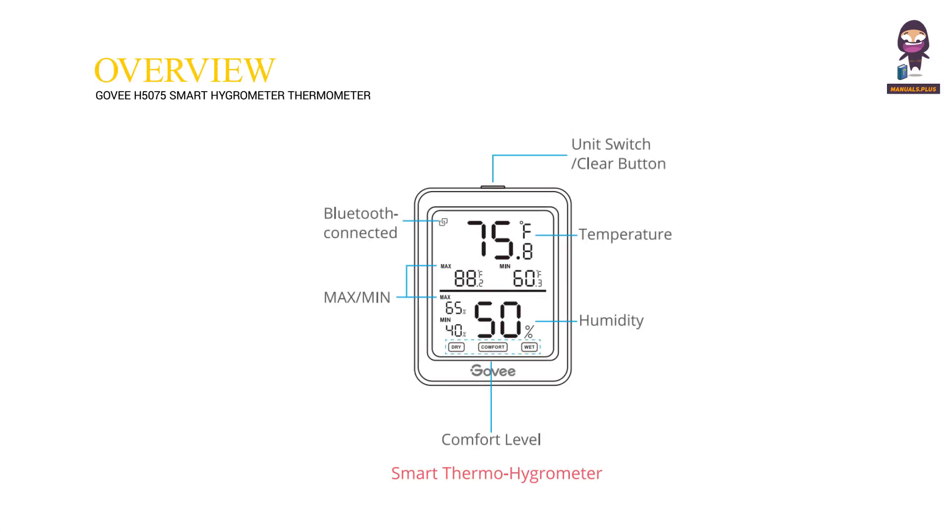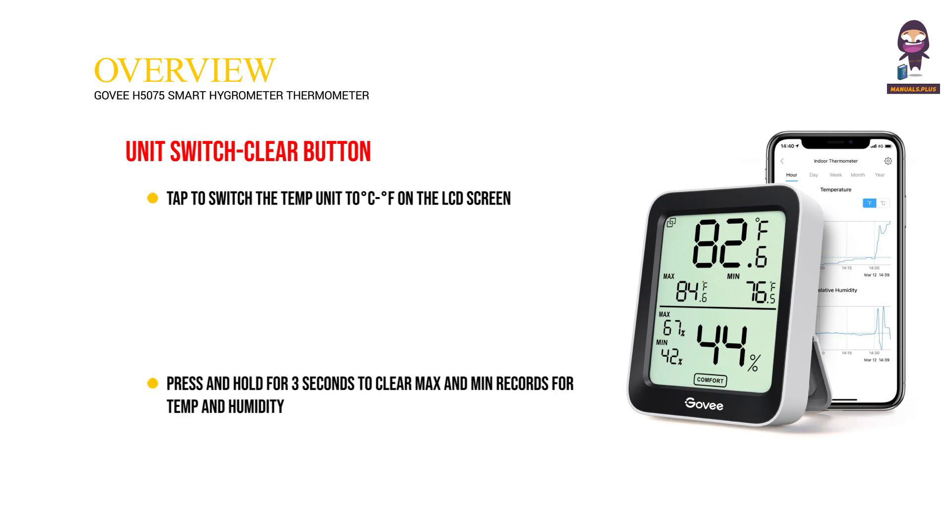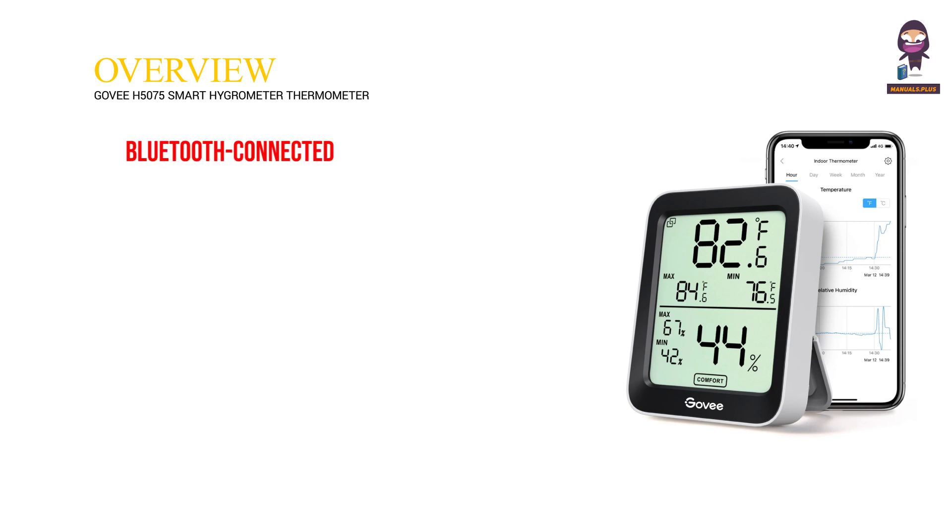Overview: Smart Thermo Hygrometer. It features Bluetooth connectivity, Max/Min readings, and a Comfort Level indicator. The Unit Switch Clear Button lets you tap to switch the temperature unit between degrees Celsius and degrees Fahrenheit on the LCD screen. Press and hold for 3 seconds to clear max and min records for temperature and humidity.